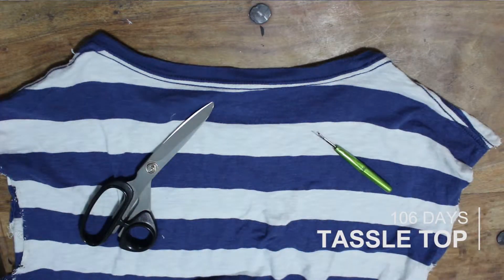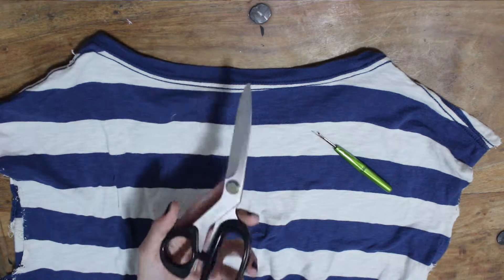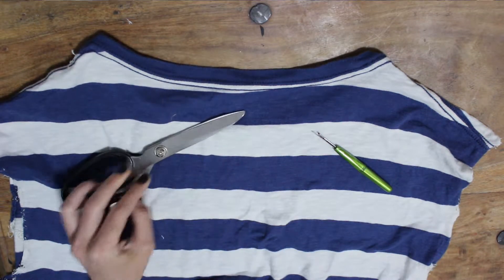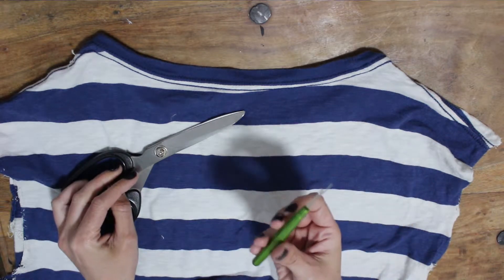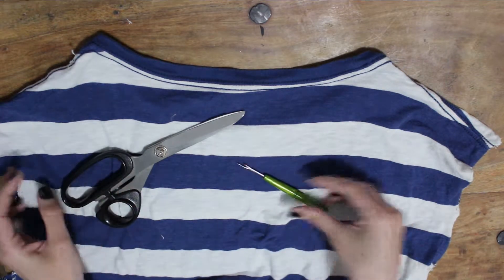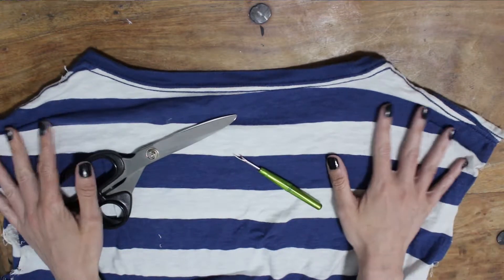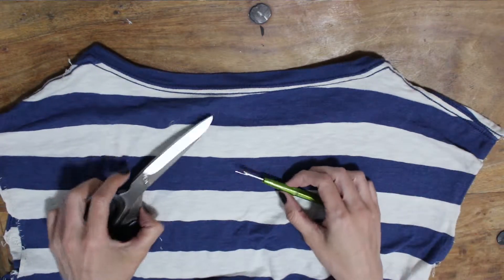Today we're going to be making a tassel shirt. You're going to need some fabric scissors, or regular ones if you don't have fabric ones. If you want to be neat about things, an unpicker would be handy, or some nail scissors, and a nice big old shirt that you don't mind ruining and turning into something better.